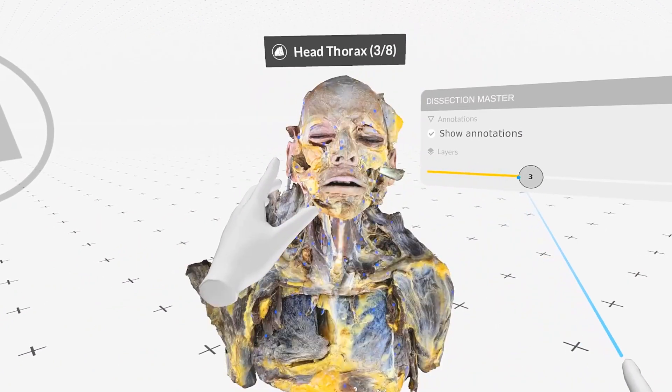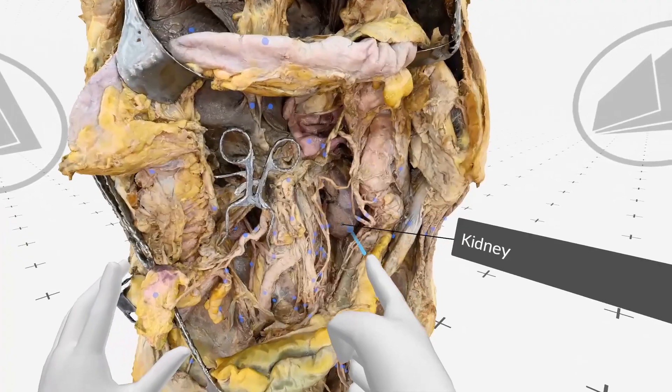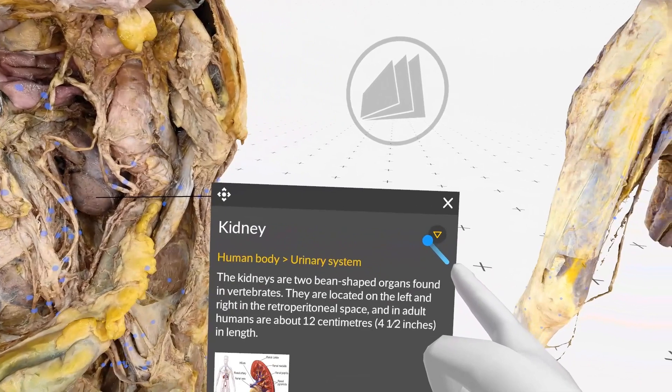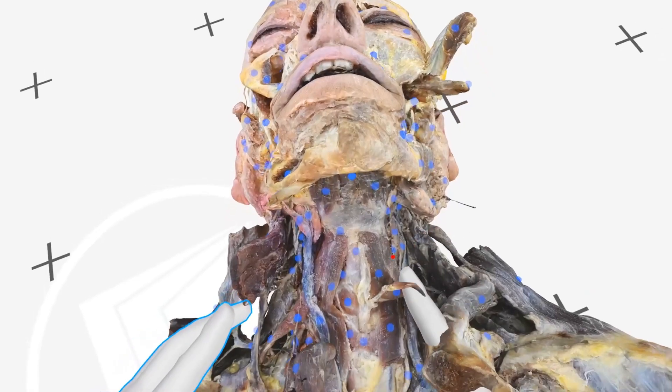The entire human body from the skin to the innermost organs can be studied in up to 10 layers. The human anatomy has been professionally dissected, carefully digitized, and precisely annotated with over 5,000 structures.